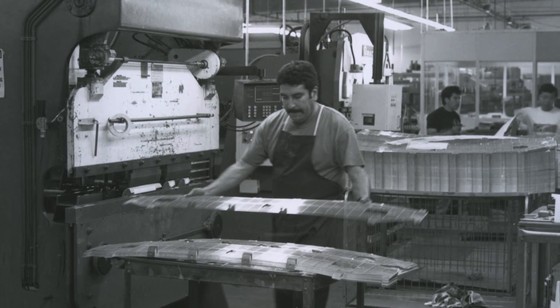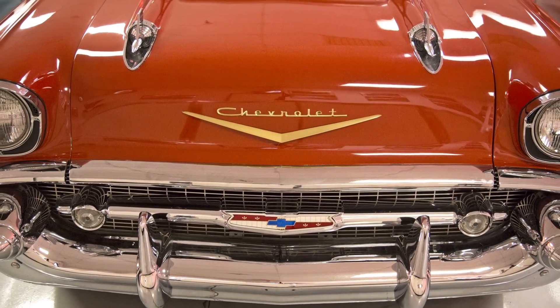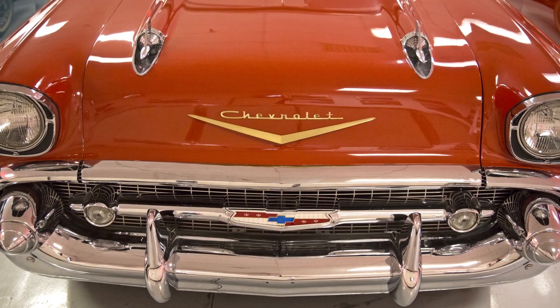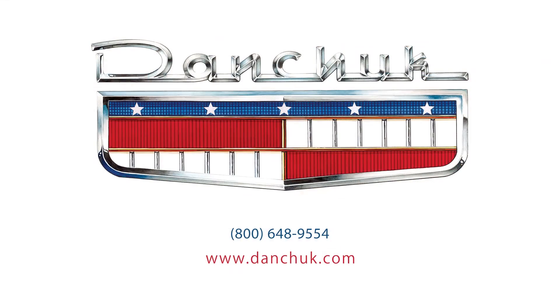And of course, we make them right here in Santa Ana, California, so we can control the quality of the part from purchase of materials to the final product which we box and sell to you. Danchuk, there's no comparison.